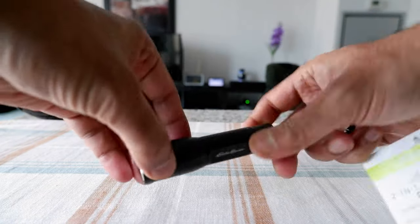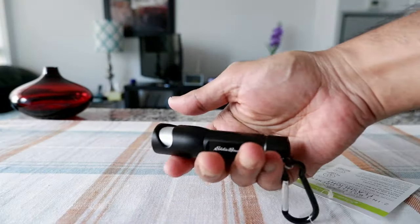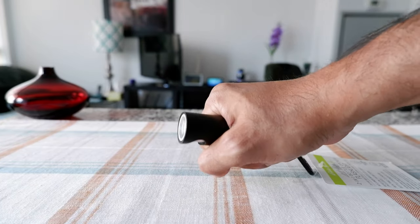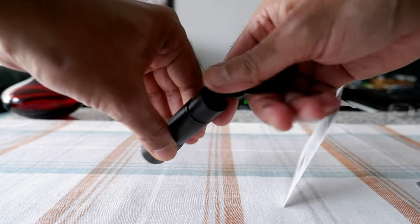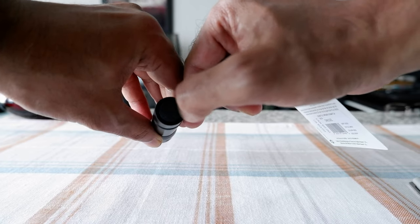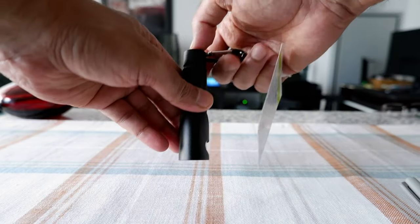This is a metal construction and the construction quality is actually very good. When you hold it you can feel that this is a quality product and it's durable. In order to turn this on, you just press the switch right here — it's a soft rubberized switch so it doesn't hurt when you press it.